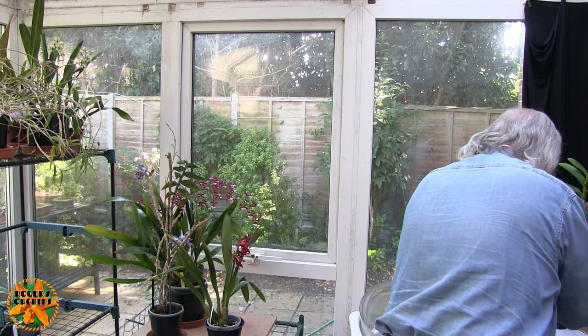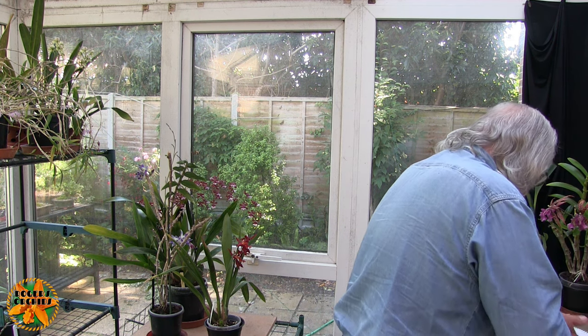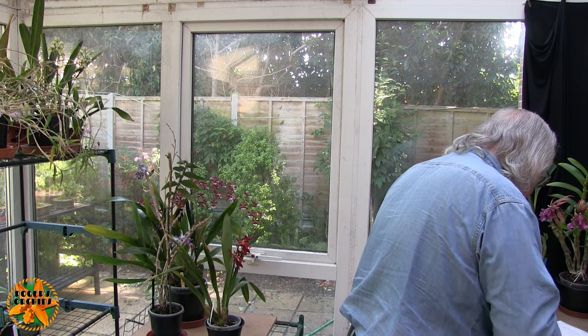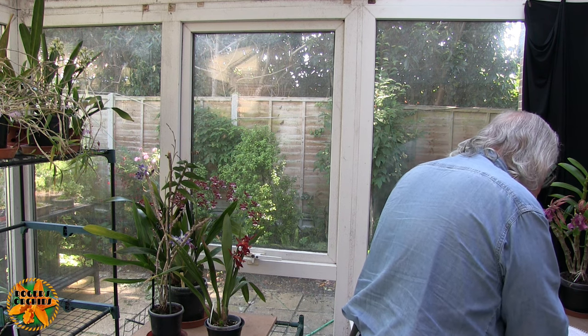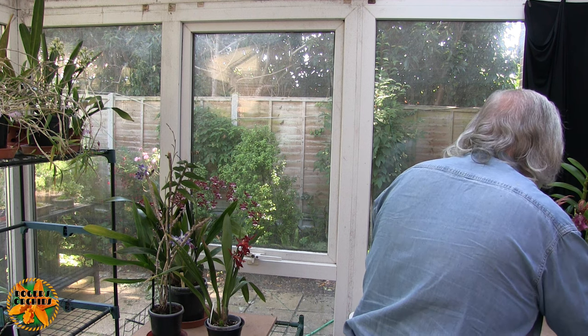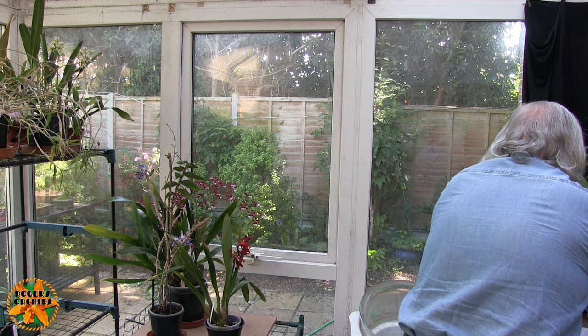So that's that one — number two. Number three is Dendrobium Prima Donna. This was done on the 5th of May, and it was put in a mix of small and medium bark with some growth stones — no moss.